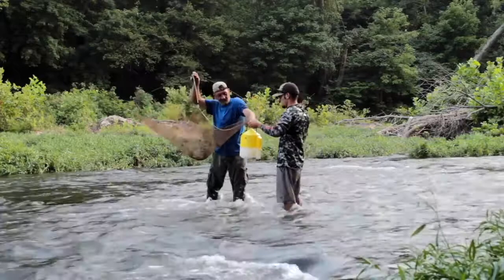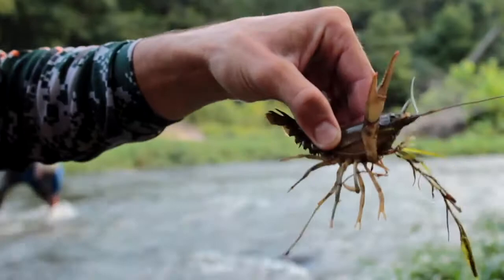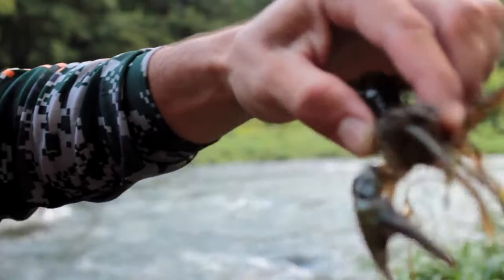I just wanted to show you guys — I mean this thing is huge and we just flipped like one big rock and this thing was in here. This is a giant crawdad. Look at it — smallmouth love this.